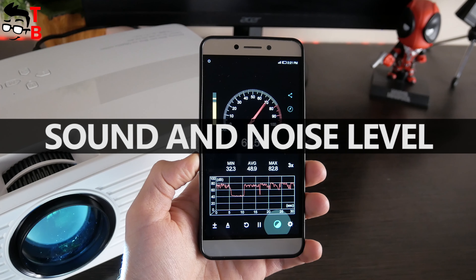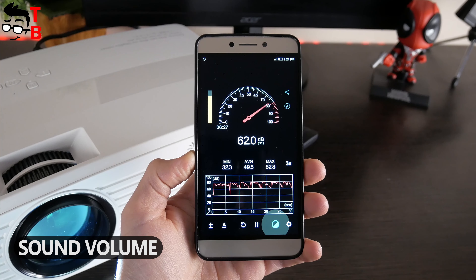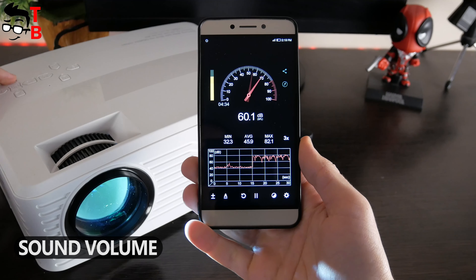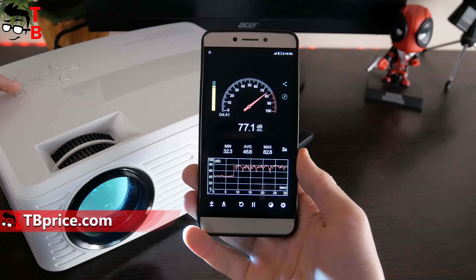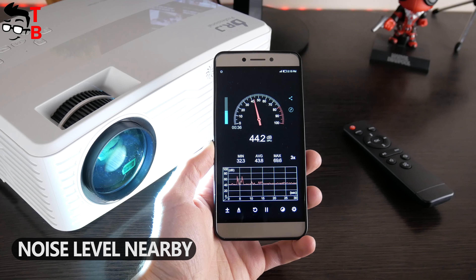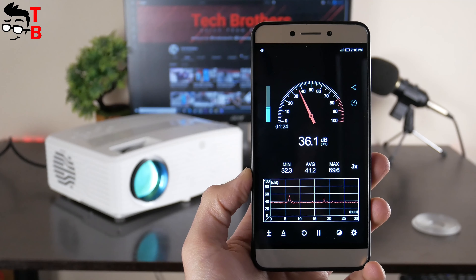Before watching the video, let's check the sound and noise volume. The maximum sound volume is 82 dB. The sound is really good — it is not only loud, but also has good bass. The sound plays an important role on a projector because it gives the feeling of a movie theater at home. The noise volume of this projector is about 43 dB. You will hear the projector making noise in a quiet room, but that's not a problem when you are watching a movie.